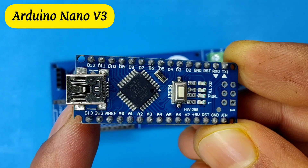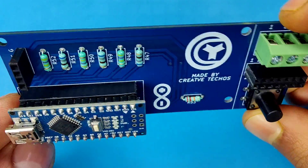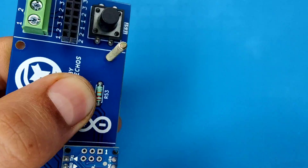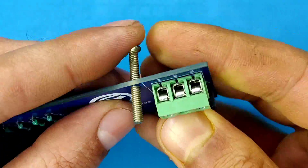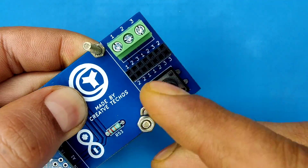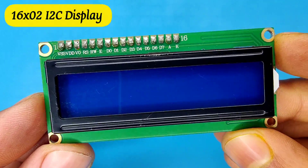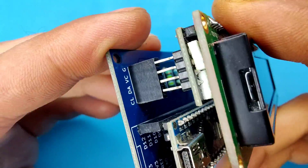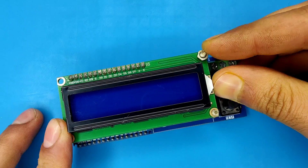Now use the Arduino Nano version 3 and install it at its place. Take a long nut bolt screw and install it into the board holes like this and secure the nuts. Also install another nut into the screws. Now take the 1602 LCD with I2C module installed, place it into the bolts, connect it to the connector, and install another nut to secure the LCD at its place.